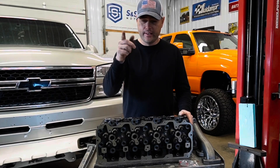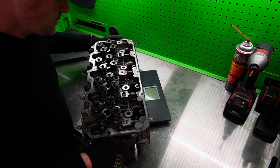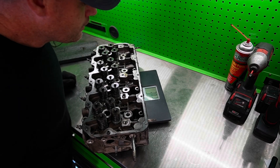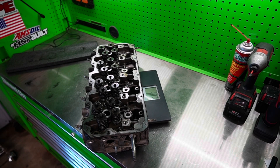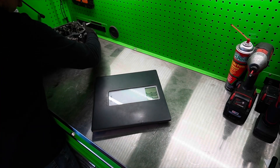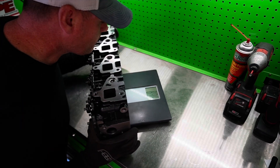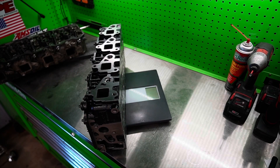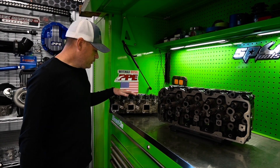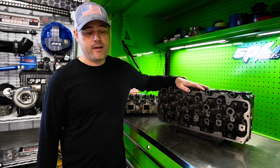Let's get it on the scale and see how much this thing weighs. Starting with the aluminum head — 38.2 pounds, so 38 pounds. Now the cast iron head — 88.2 pounds, so 88 pounds. Duramax aluminum cylinder head: 38 pounds. PPE cast iron head: 88 pounds. So you're looking at an extra 50 pounds, which is pretty significant.